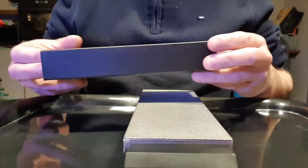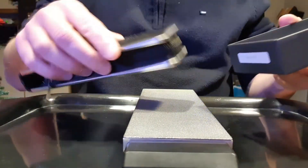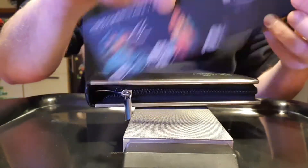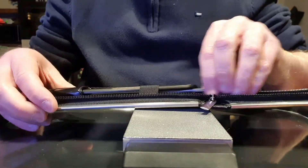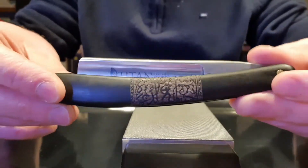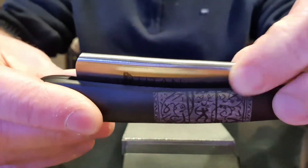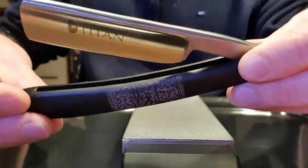Hi guys, I hope you're all keeping fine. So today's video — this is my first video actually in English — and what we're gonna do is try to give an edge to a Chinese straight razor, the Titan. These razors you can find them in multiple marketplaces for 20-40 bucks, and as most of them they are supposed to come shave ready, but in fact they are not. So what we're trying to do today is to put it on the stone and see if we can give it a good hone in order to put it shave ready.